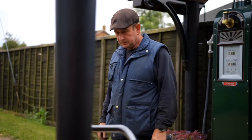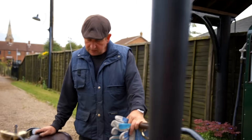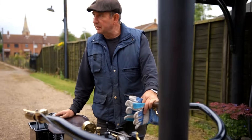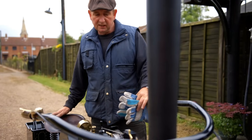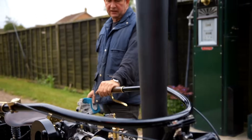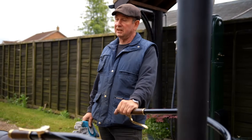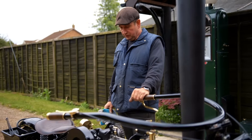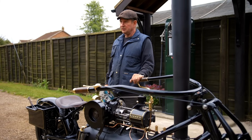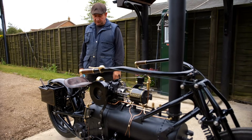Steam engines can be potentially dangerous. This is rated at 125 PSI working pressure and it has safety valves which will blow off if it gets to that, just to stop the pressure going above there. There's two just in case one fails, to keep everything nice and safe. Because potentially with that much pressure, it's like a bomb, so just to keep things on the safe side.